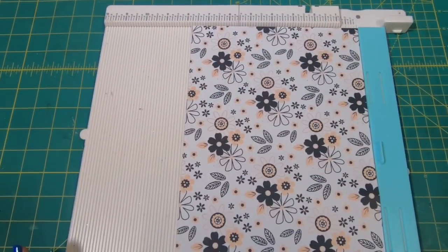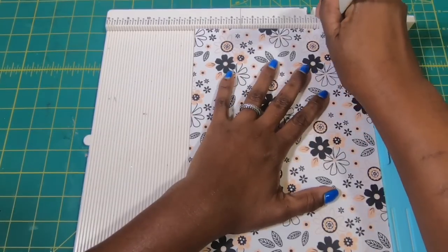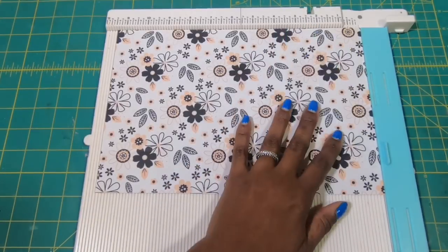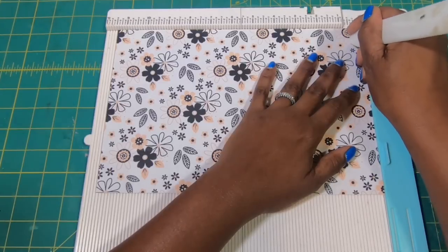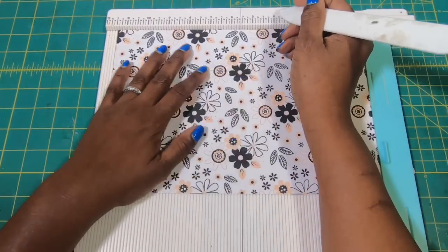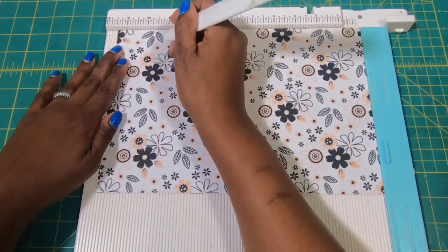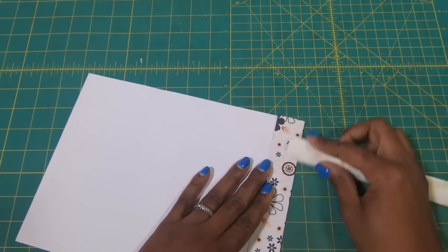So we need to bring in our paper that measures 7¾ by 11½. On the 7¾ side we're going to score at 1¾, then flip it and score at 1¾ again. On the 11-inch side we are going to score at 1½, at 3⅝, at 5⅜, at 8½, and at 10¼. Then we need to fold and burnish all of our scores.